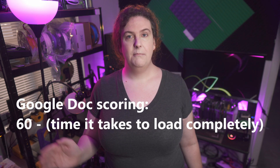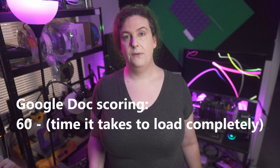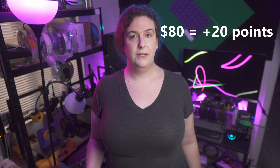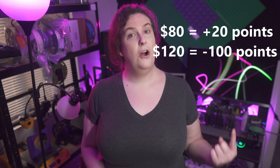And finally, for the Google Doc, scoring is 60 minus the number of seconds it takes to load the whole document, averaged over three runs. There is also scoring for the prices of the components: you get one point for each dollar under 100 your build totals up to be, and minus five points for every dollar over 100.